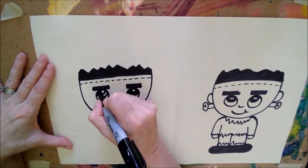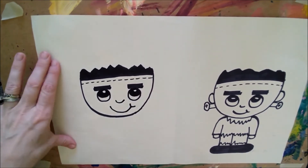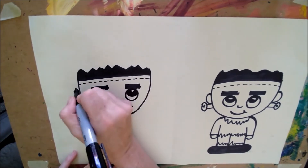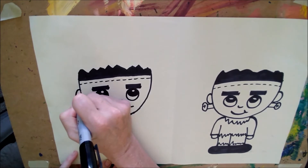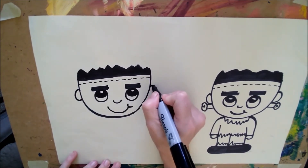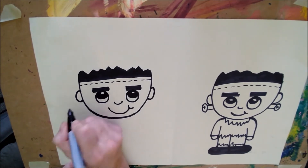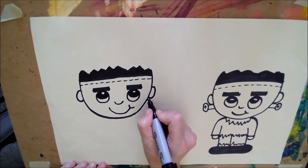You can make his eyes any color you want. Now we're going to give Frankie some ears, but we'll put them up here — we'll make a forward C and a backward C right about the same place as his eyes, because we want to leave a spot for the screws in his neck.